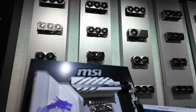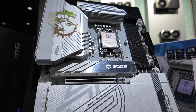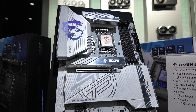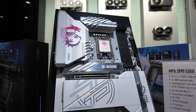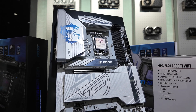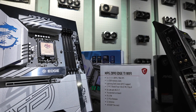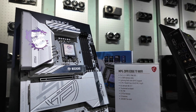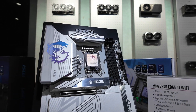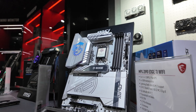Next up we have the MSI MPG Z890 Edge TI Wi-Fi — a great looking board with the familiar titanium sparkly grey colour PCB and heatsinks. We have also seen this titanium colour scheme in the past. I should also add that there is an incredible mini ITX version coming of this board with the same colour scheme and an amazing four M.2 slots. Some super exciting stuff coming to small form factor enthusiasts.